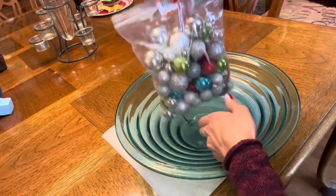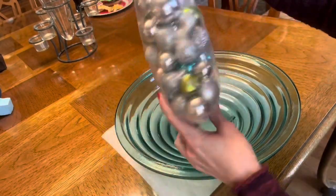Hi there, Poppin' PJ here and we are going to make some super fun ornaments from ornaments.